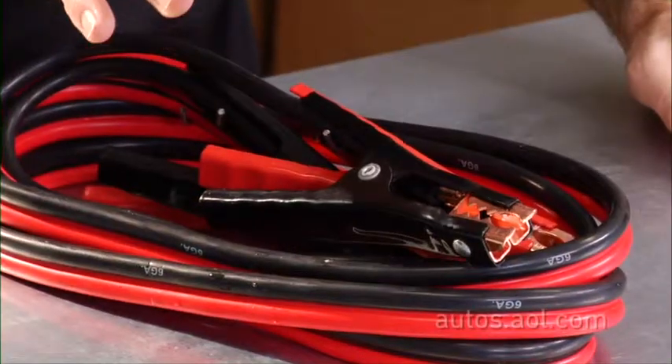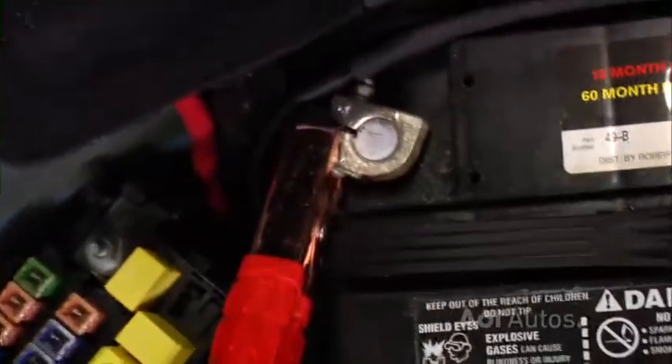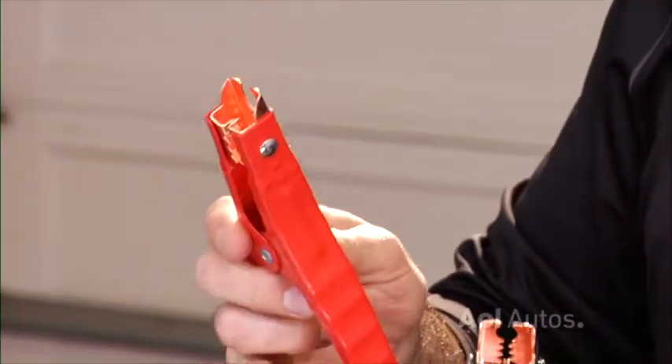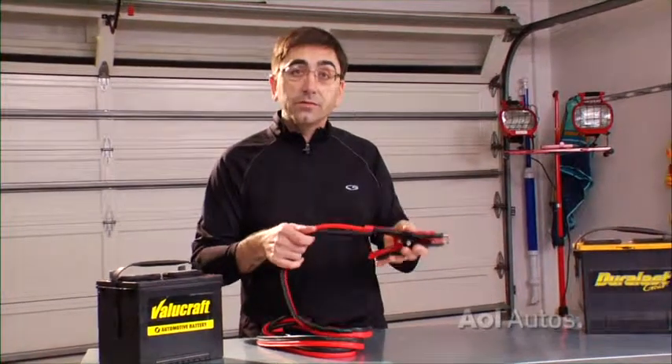If you've never jump-started a car, it can be intimidating, but it doesn't have to be. If you don't own cables, here's what to look for: longer cables reach farther, that's more convenient. Get cables that are heavy, because they'll carry more electricity. And look for cables that have the polarity clearly marked red and black.